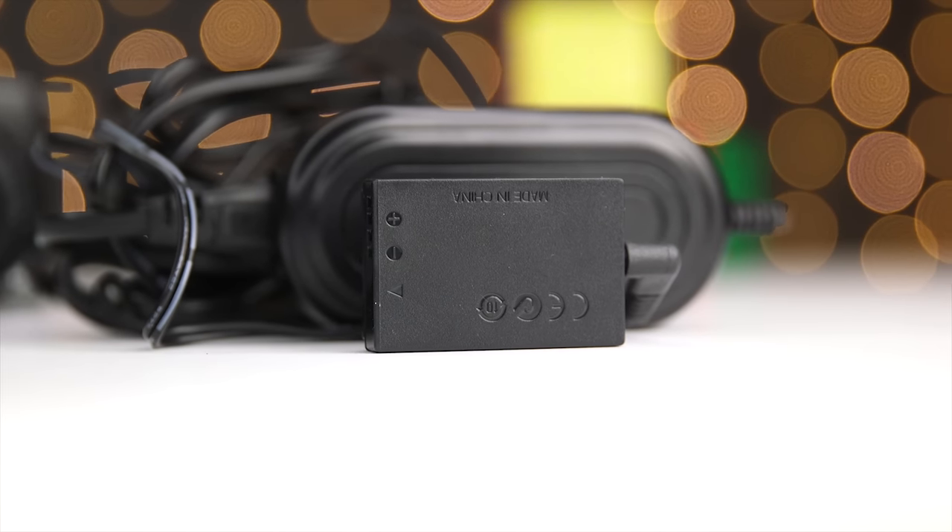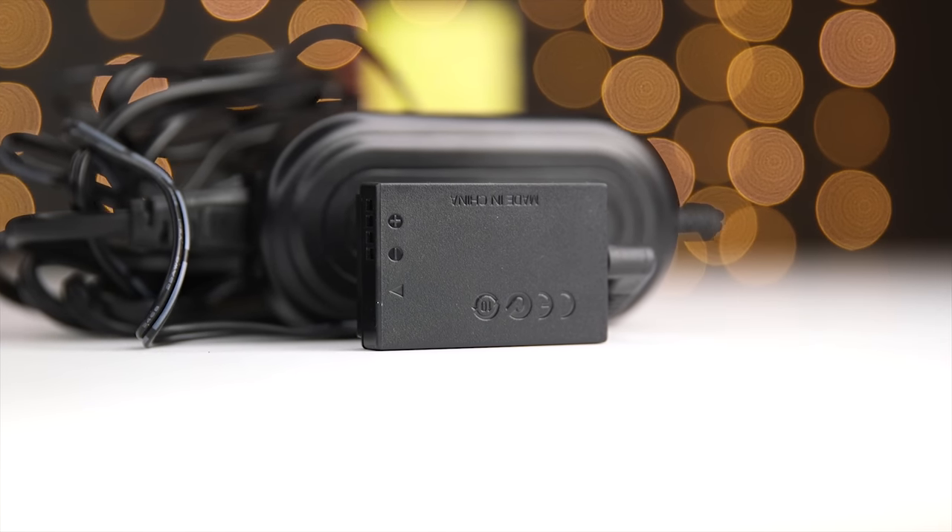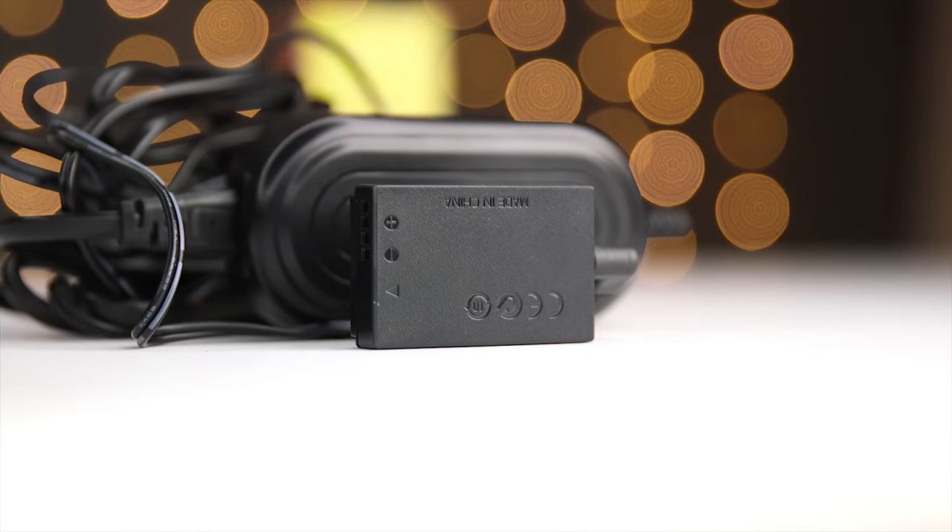This great adapter only costs $15 on Amazon, and I'll put links in the description to where you can buy this and the other accessories I talk about in this video. If you end up buying anything after clicking those links, you help support my channel for free, and I thank you in advance. So the first solution worked great for photos, the second solution worked great for photos and video as long as you have access to an outlet. But what if you wanted to be on the go and still have virtually unlimited power?